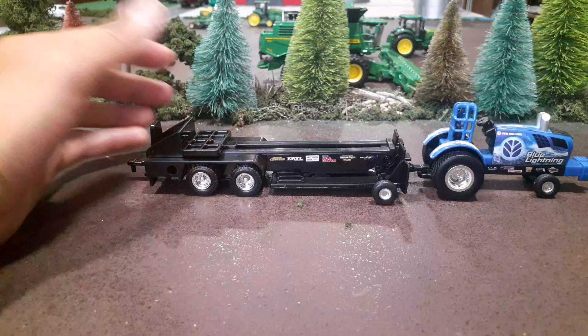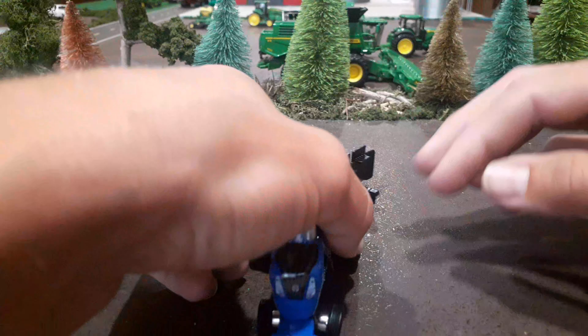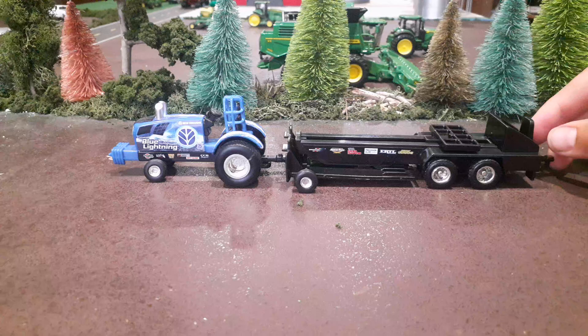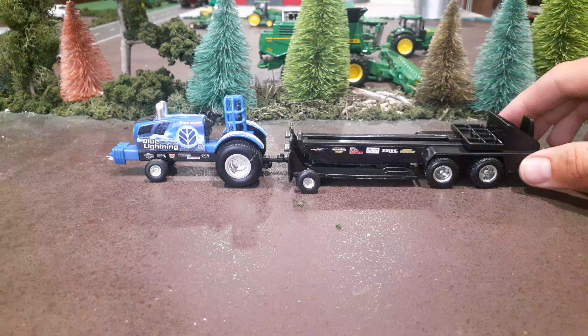We're probably going to try to add a cab to that. I don't know what I'll pull a cab from — I got an idea though. We got a couple extra cabs off some fertilizer spreaders we robbed the spreader from, so I may do that and kind of custom this thing up. Overall for the price this is pretty cool — I like that the weight moves. I think they're going to come out with more of them, maybe some different colors. This is the first one I've seen, so I picked it up.